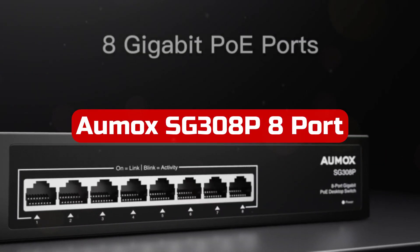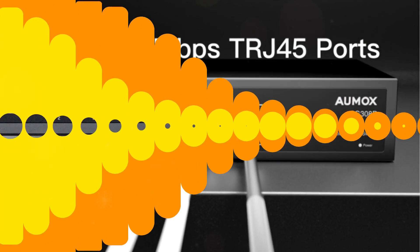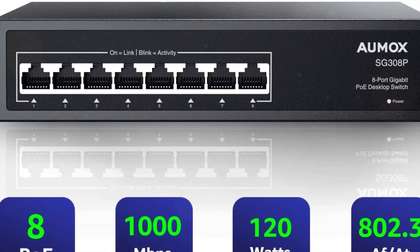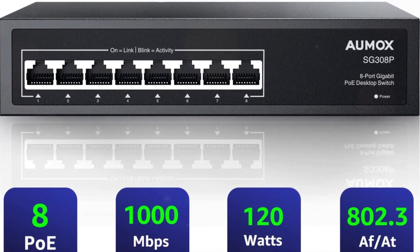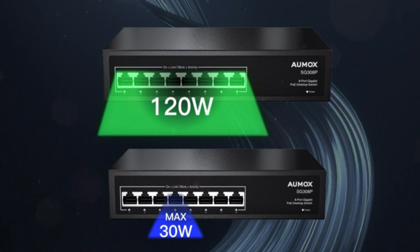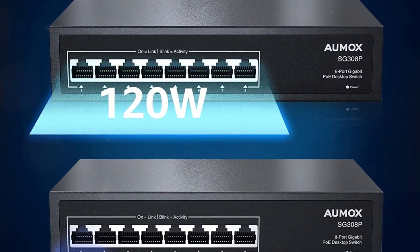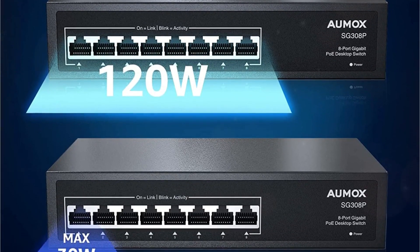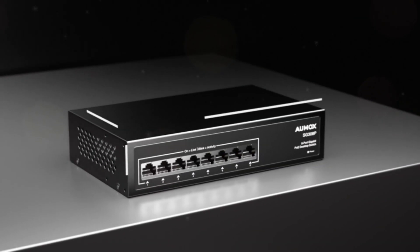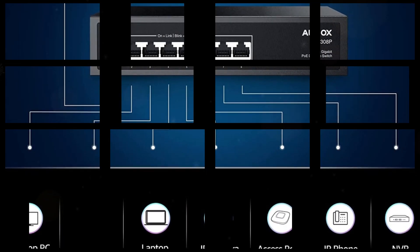At number 5 is the OMOX SG308P 8-port Gigabit PoE Switch. This is a powerful and reliable solution for expanding your network with PoE capabilities. With 8 gigabit Ethernet ports that support the IEEE 802.3af standard, each port can deliver up to 30W of power, with a total power supply of 120W, making it ideal for powering PoE devices such as access points, IP cameras, and IP phones. Installation is quick and easy with plug-and-play functionality, supporting 10/100/1000 Mbps rate adaptation and automatic negotiation in duplex mode for seamless connectivity. Say goodbye to complex settings and enjoy hassle-free operation.